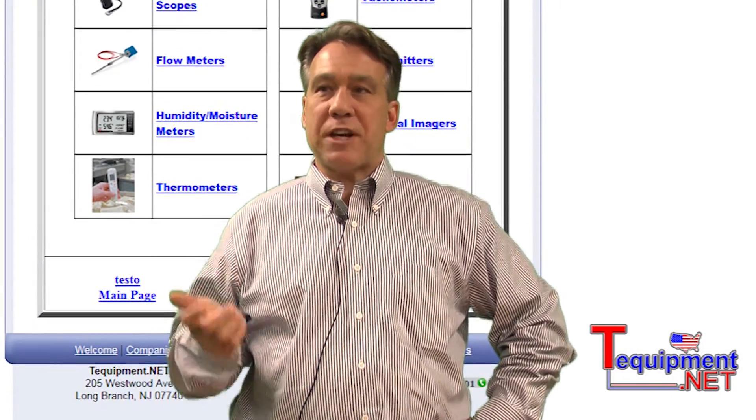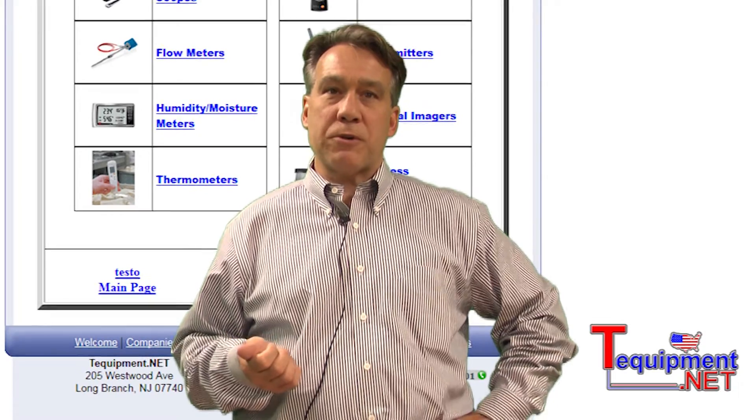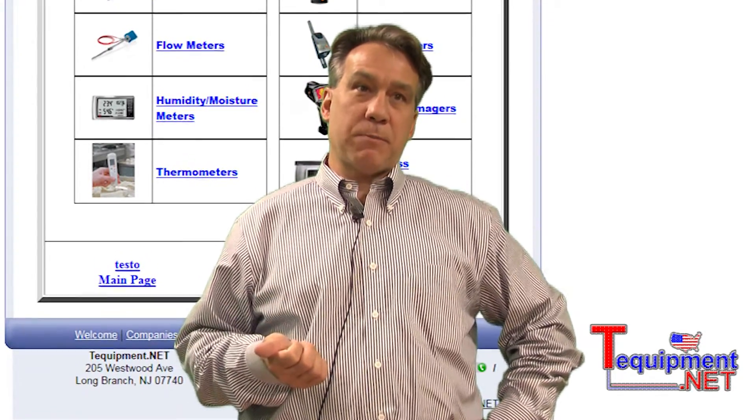We're glad to be working with T Equipment. Should you have any questions or need help with ordering or specification, please call your T Equipment Specialist.